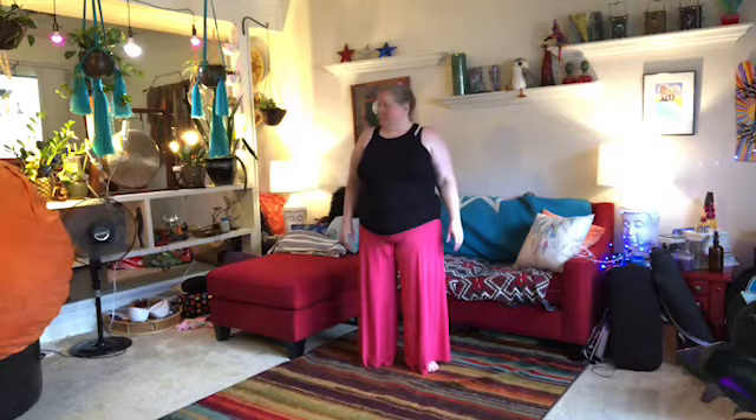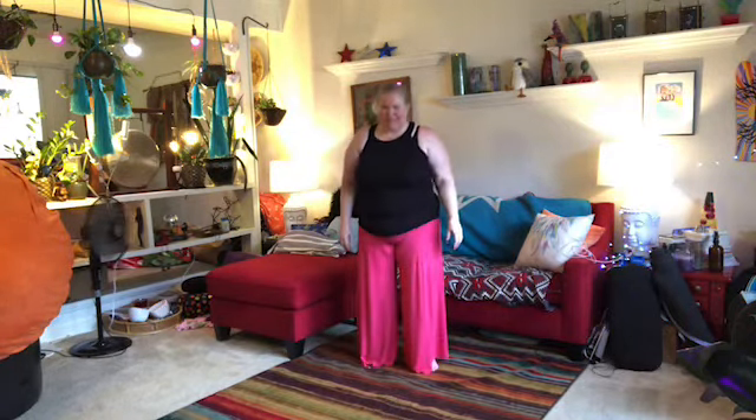We're going to start with some little warm-up moves. So we're going to lift up onto the tiptoes to start with. We'll just reach up and then come back down. So we'll just do that a few times — just lift and then come on back down.